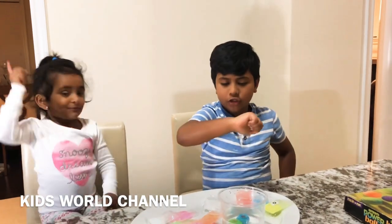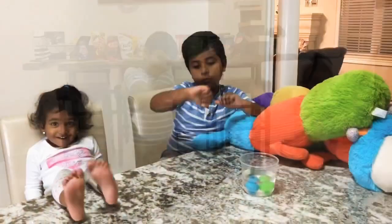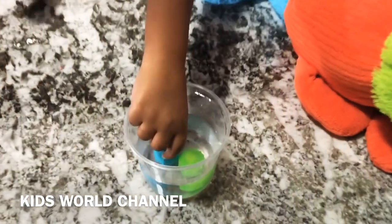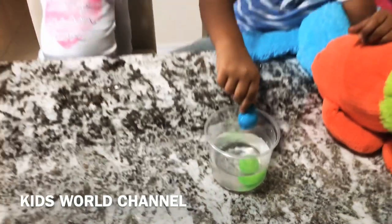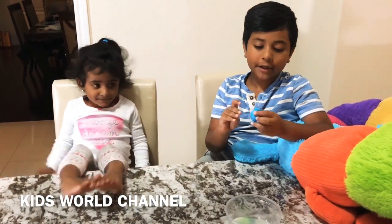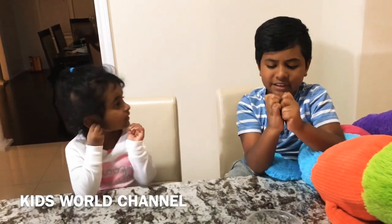Now we're going to wait ten minutes. It's ten minutes now — let's open the balls! The water is starting to get really cold. If you're making this, it's going to be really sticky when you break it open. So just make sure you leave it out to dry, so then it won't be sticky.